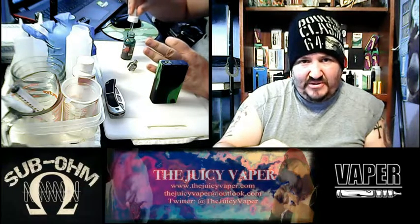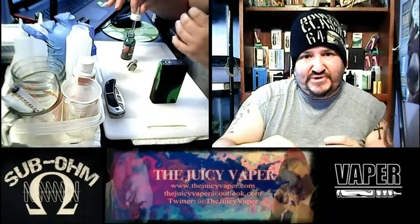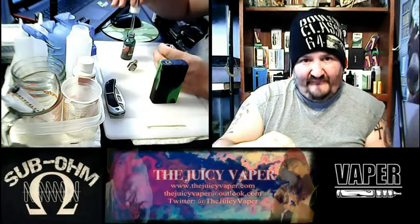I love Arctic tanks for all my mods, 100 watt and below. No two vapors are necessarily alike, but it hits my palate good, it's sturdy, it's all that and they're very affordable.